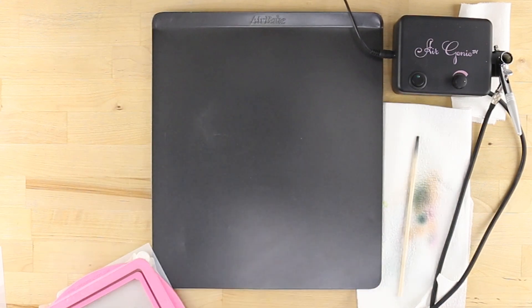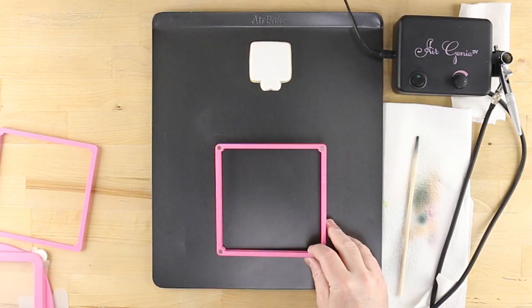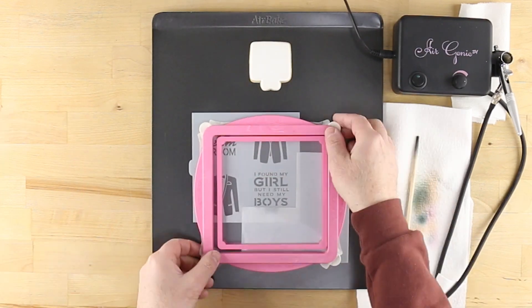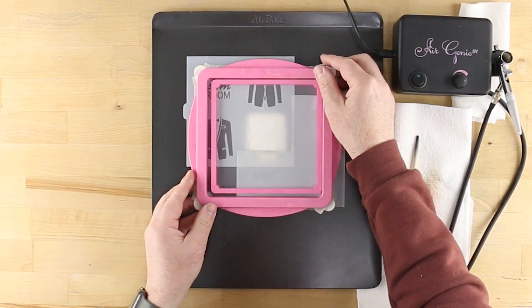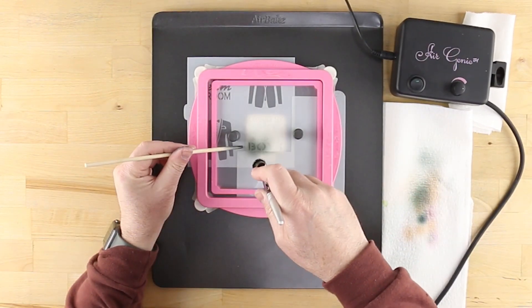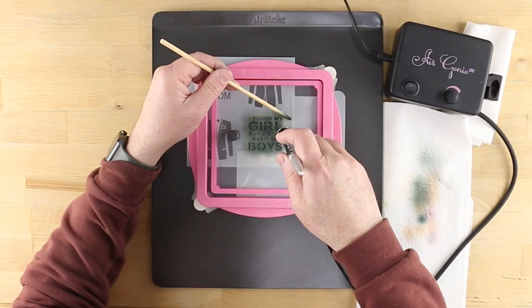Now it's time to stencil the groom cookies. Use a quadrant masking tool to cover the bow tie element while leaving the text of the first design unmasked. Airbrush as you did earlier with midnight black color still loaded in the airbrush tool.